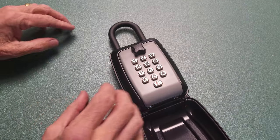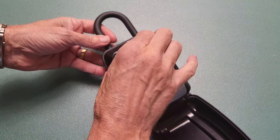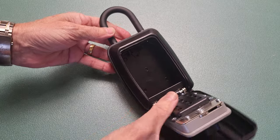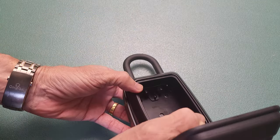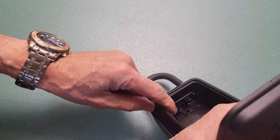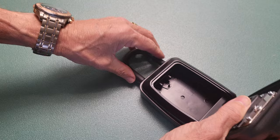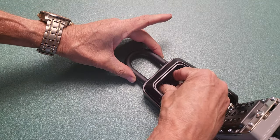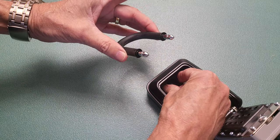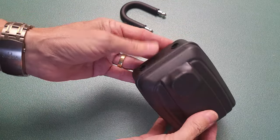Before we set a combination, I'm just going to take the shackle off, which is nice and easy. Just open it up, and inside you'll see there are two lugs. Press them both in and the shackle just comes off. And then when you close it, you've got just a normal box.